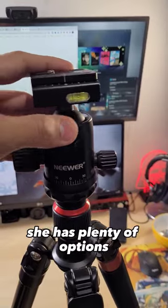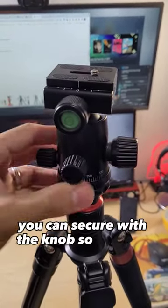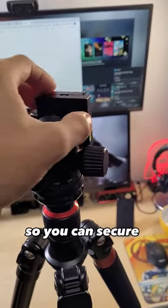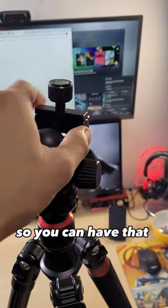Movement-wise it has plenty of options. You can move it around, you can secure it with the knob so it stays in one place, and you can also move the head so you can secure your camera in very different positions to get that perfect shot.